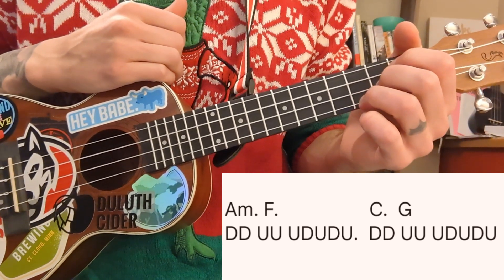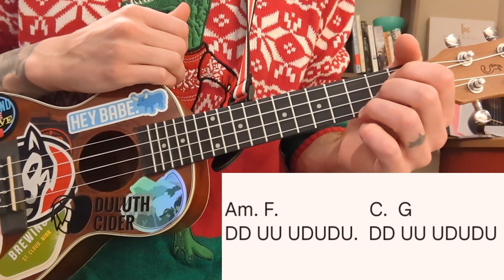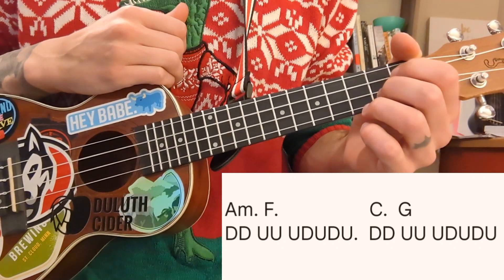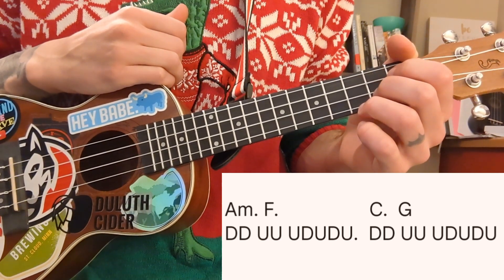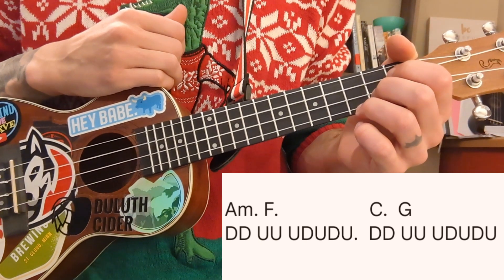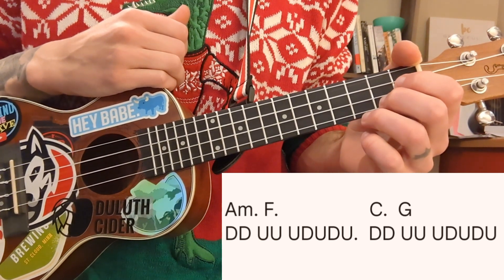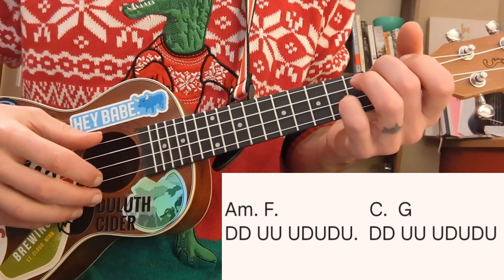It's going to be that same strumming pattern for the entire song. We're going to mix that with the chord progression, which is A minor, F, C, G — also for the entire song. Too easy. A minor and F are going to share one strumming pattern, and C and G are going to share one strumming pattern. The A minor takes the first two down strums, and then F and G take the rest.